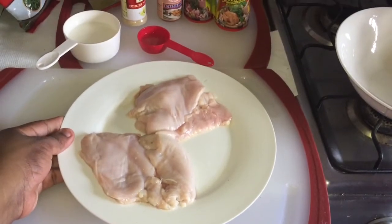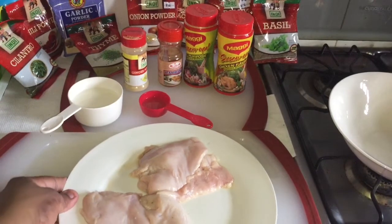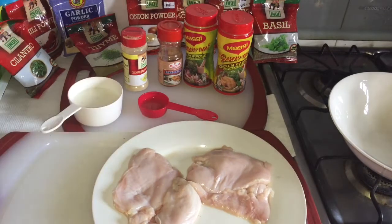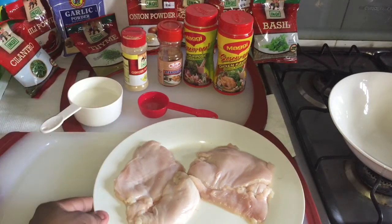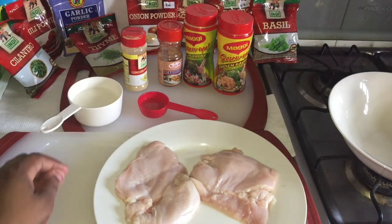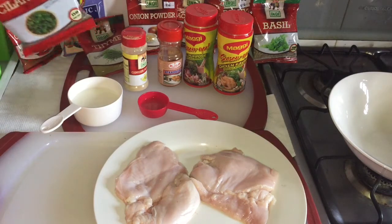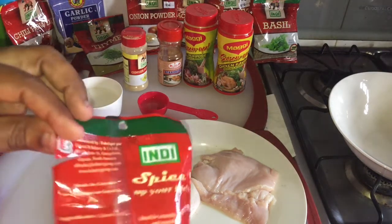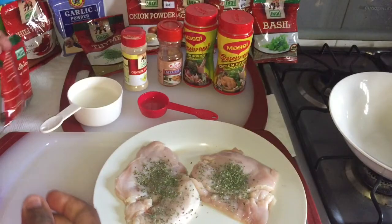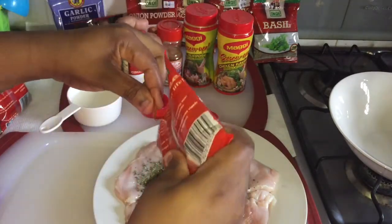And here are my two chicken breasts because I'm gonna make two sandwiches today. I tried to find the big chicken breasts but I didn't find the big ones, so I just have these. What I did was take a rolling pin and pound them down to get them a little flat. So I'm gonna put in my ingredients now.